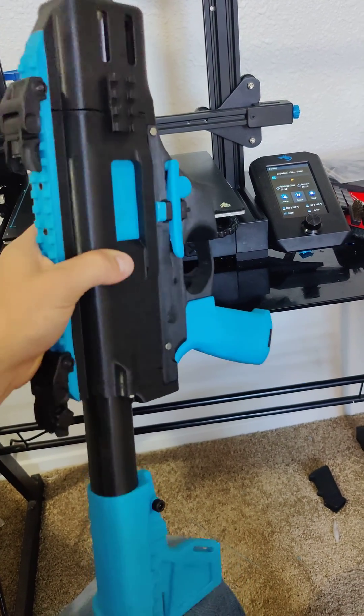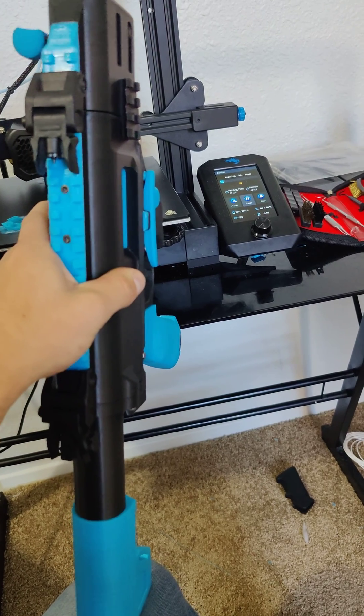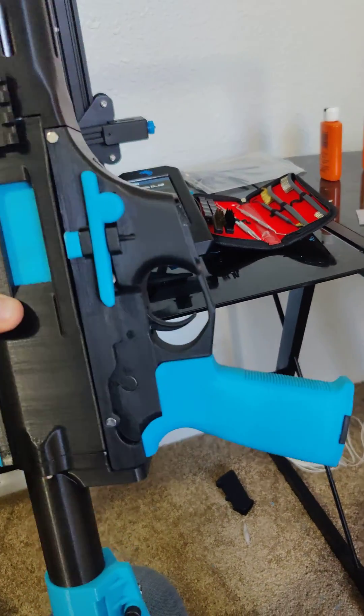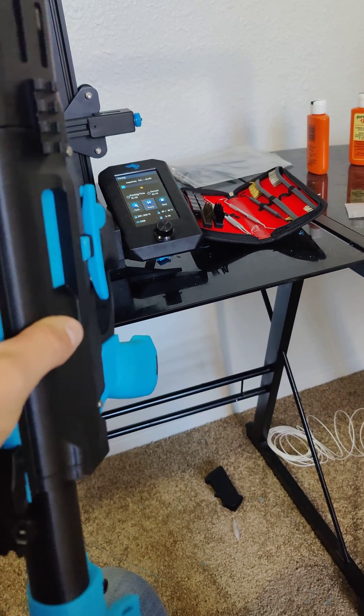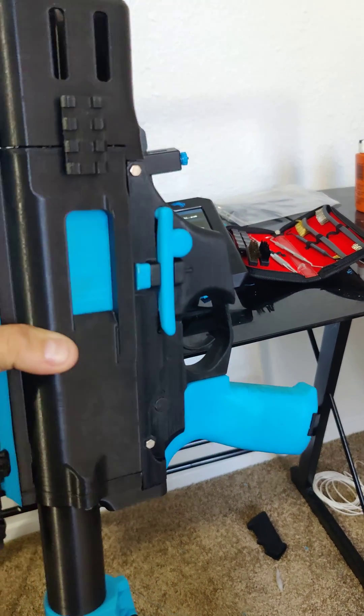Hey guys, quick little update on the FGC9. So Matthew, a commenter on my last video, said he could think of a mag catch bar and made me a new one. Obviously it's huge and it should never snap or break like the last one did. We should get a Thingiverse link for that soon from him.